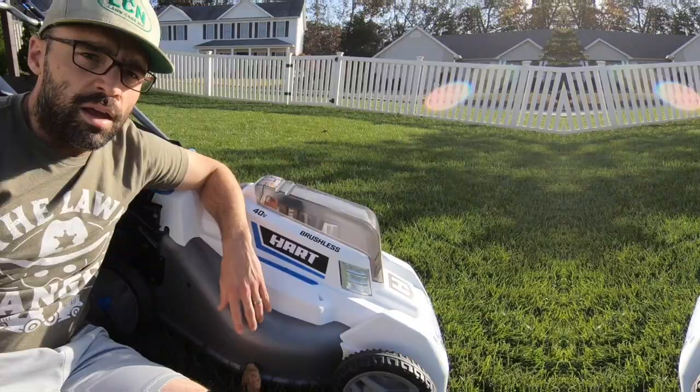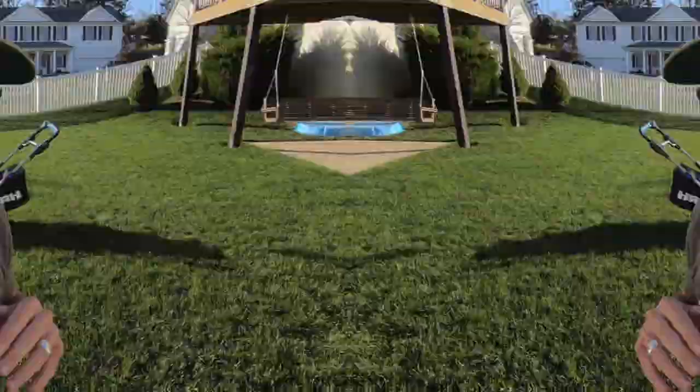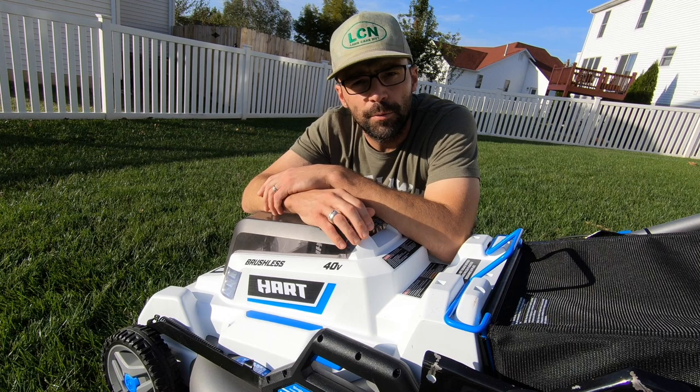In the long run, I want to eventually switch my daily driver over to a battery-powered lawnmower, but I don't see myself doing that until I find a 30-inch battery-powered mower that can mow all 9,000 square feet on one battery. I hope you guys enjoyed this review. Thanks to Hart Tools for sending me this mower. If you have questions or comments, leave them below. If you liked the video, give it a thumbs up, subscribe to my channel, and thanks for all the support — I'll see you in the next video.